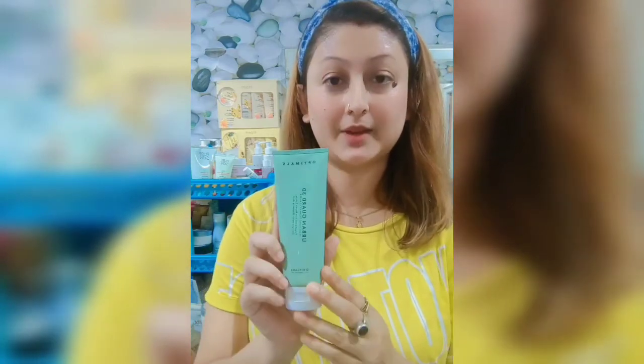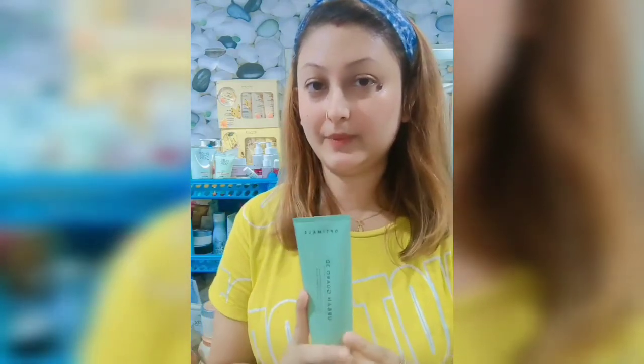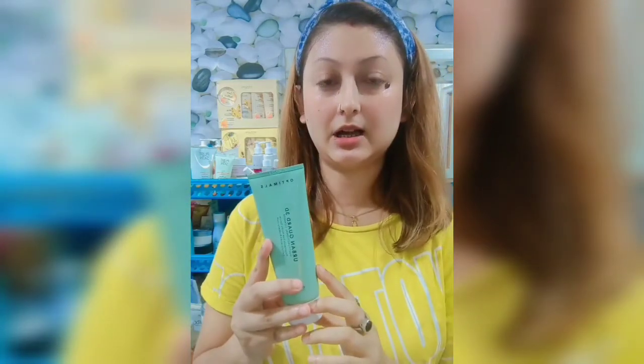My first step is to cleanse. Today we are looking at the skincare routine and we are using Oriflame Optimils Urban Glow 3D products.